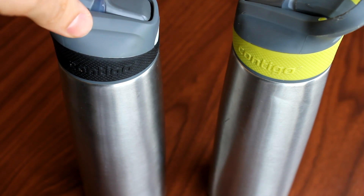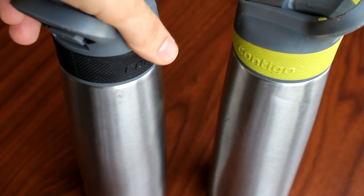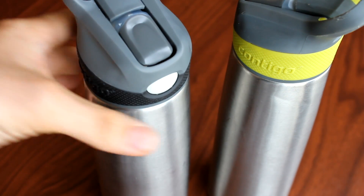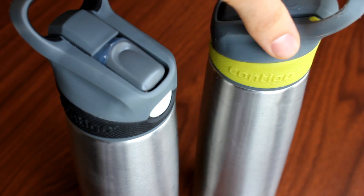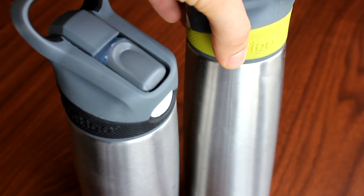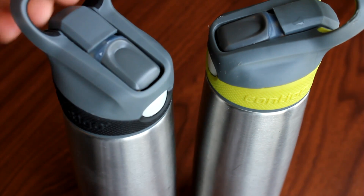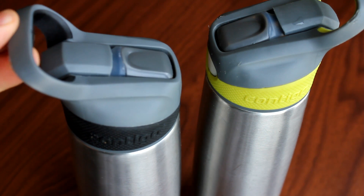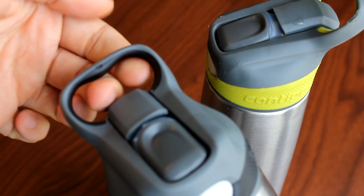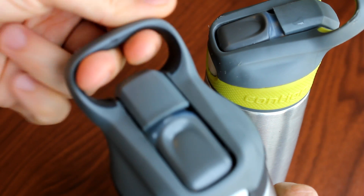I've had these water bottles for over a year now, so I've had good use out of them and I've gotten to learn them pretty well. I think that qualifies me to review them and say if they're the best or not. These are the same but they can come in a lot of different colors. You also get a soft rubber grip with a couple of grooves for about two fingers.